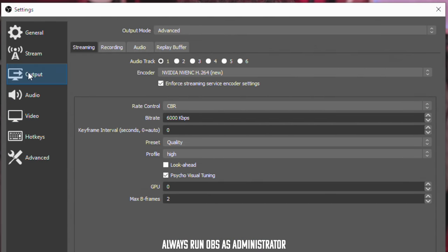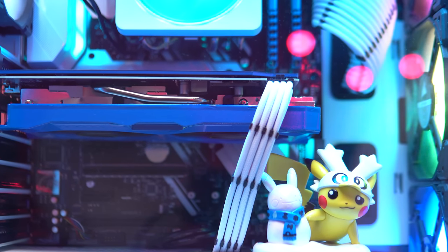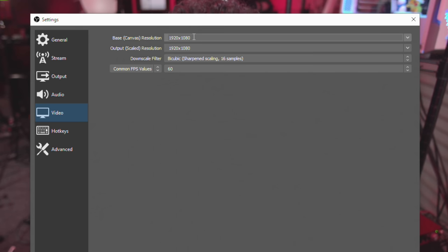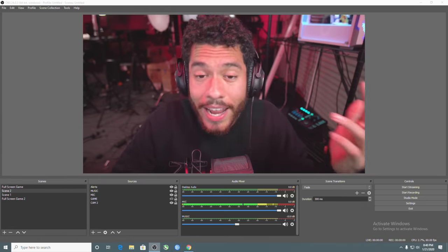Quick little tutorial on OBS - head over to Settings, then Outputs, then Streaming. This is what we're using as our encoder: the new NVENC encoder. What this does is take all the encoding load off our CPU - the NVENC chip within our Nvidia graphics card is going to be doing the encoding. That's how we're going to achieve a high quality single PC stream. This is going to be a 1080p 60fps stream, streaming at 6,000 kilobits per second. That's our OBS tutorial - pretty simple.